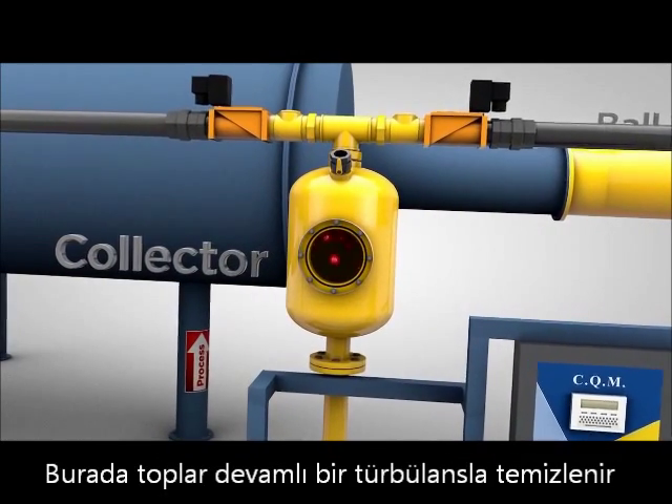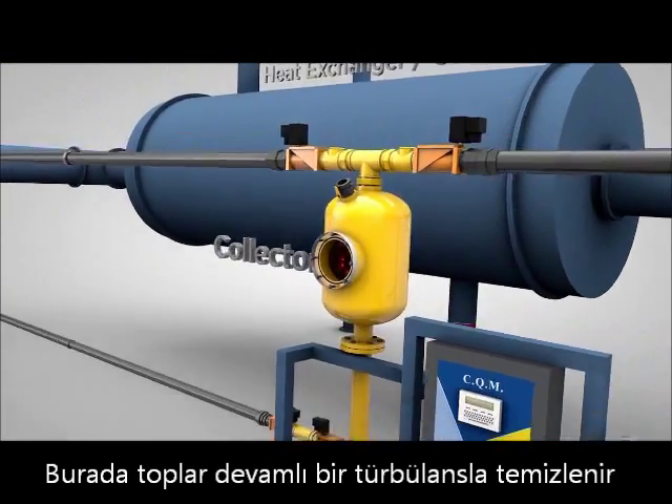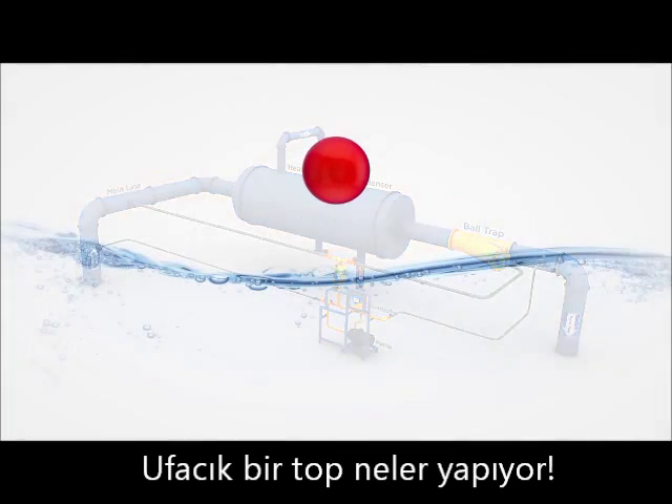Here they are rinsed clean by circulating system water purposely directed through the collector. Then the collector holds the balls until the next cycle. It's amazing what one little ball can do.